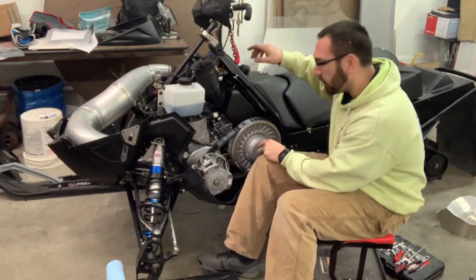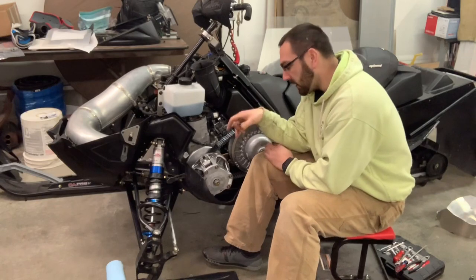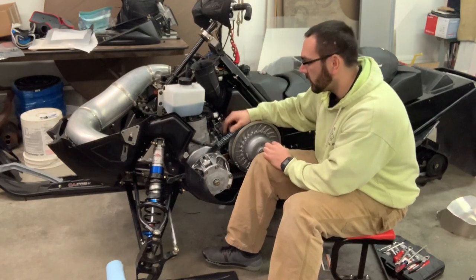Holding the pump wide open and revving it, I could see the oil pulse up through that line and finally get into the motor. I think that was my longest line throughout the whole oil injection system.